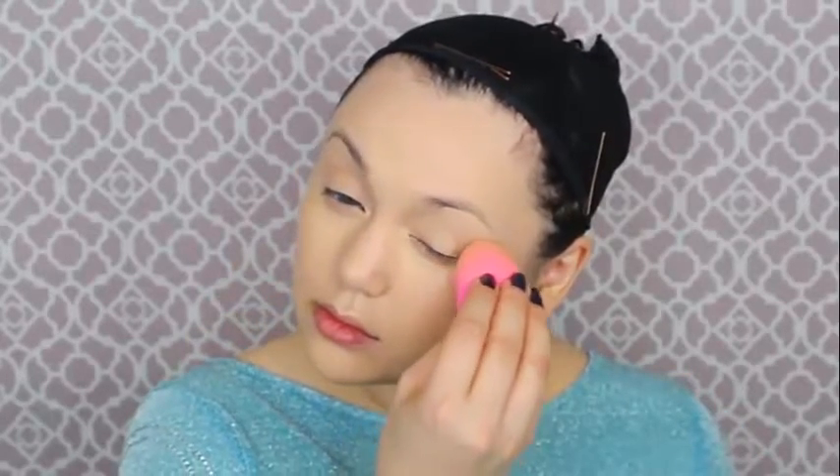I'm also using the NARS creamy concealer under my eyes because I have a ton of darkness in the corners. Now that I'm starting to look like a creepy younger anime child, I'm getting a powder for under the eye area — this is the Bare Minerals hydrating mineral veil — and then a translucent powder to set the rest of the foundation and concealer on your face, neck, and chest.